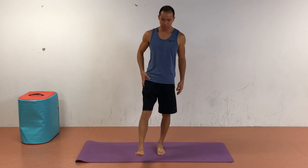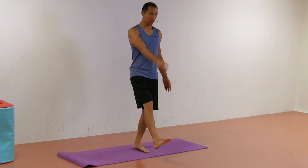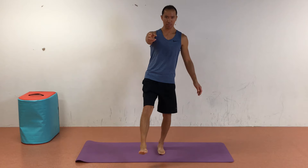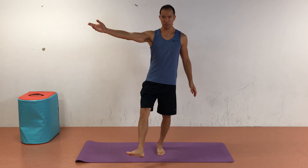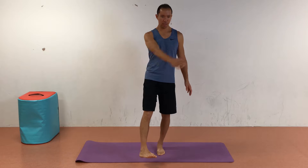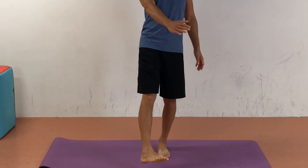Coach here from Precision Movement, and today we're going to work on improving your external rotation of the hip. Hip external rotation — if there's a flashlight on the femur and the beam is pointing this way, it's going to shine out that way. That's hip external rotation; this is hip internal rotation.